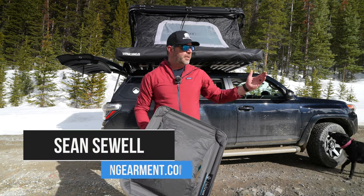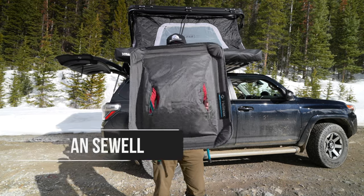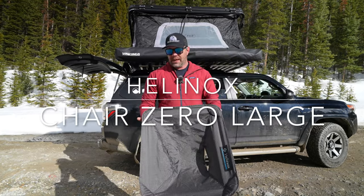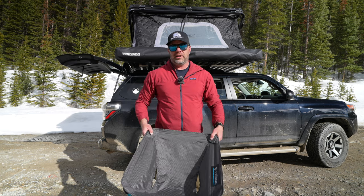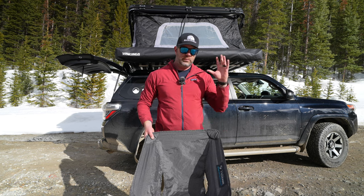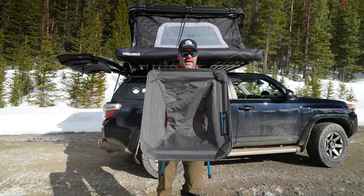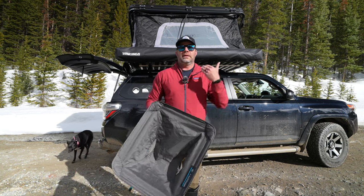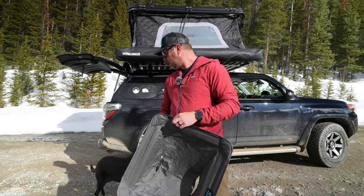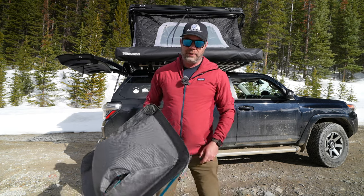Sean Sewell with Engimic.com, out in the beautiful mountains of Colorado doing some camping. We are really stoked on this — the Helinox Chair Zero, size large. We've done a lot of reviews with Helinox before on their Chair Zero camp furniture and other really awesome, lightweight, high-end camp furniture, but this one is a nice size for a person like myself or a little bit bigger. In this review, I'll show you how to set it up and what we think about it. Let's get into it.